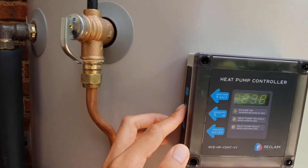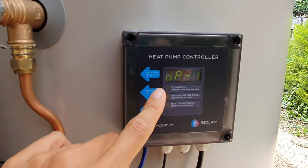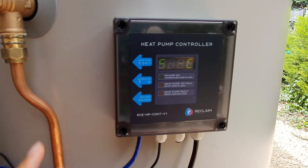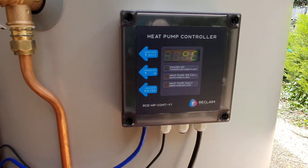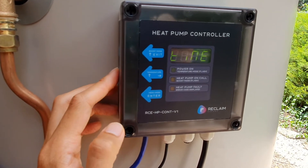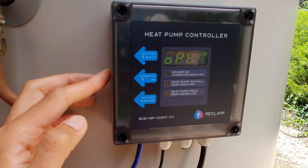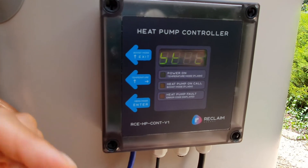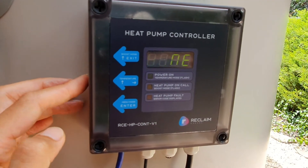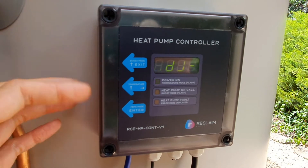If you push the middle button it will display the temperature in the tank and which operation mode you have. I have option 1, which is basically running 24 by 7, and now it's switched back to displaying the temperature. At the moment the water is 58 degrees within the tank. The button here cycles through the menu options — you can set the time and cycle through various settings, including the status of the remote control.